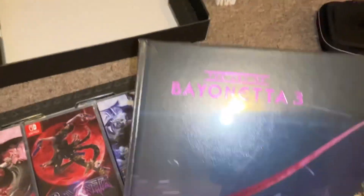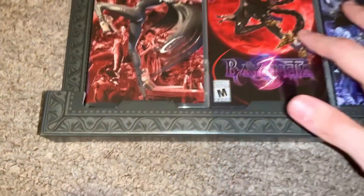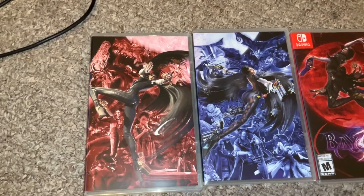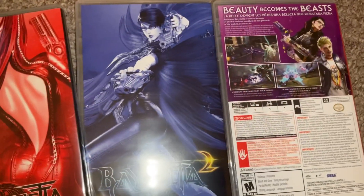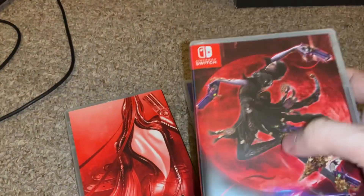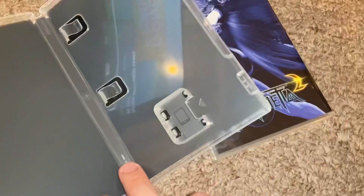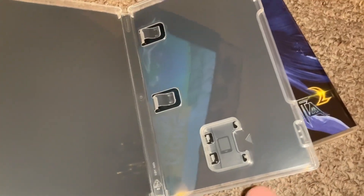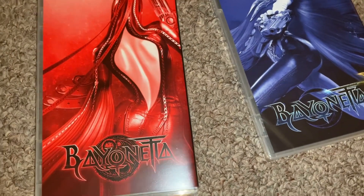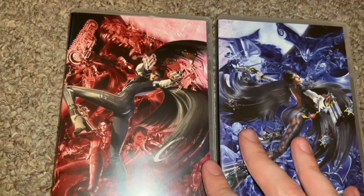I'm going to put that back inside for now. So apparently, looking at these — this one right here actually does come with the game, but these two right here do not. They're just collector cases. That kind of makes me sad — I thought they actually included Bayonetta 1 and 2. That would've been nice, but it's still cool nonetheless. Still would've liked it if they came with both, but beggars can't be choosers.